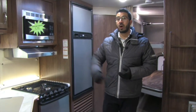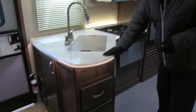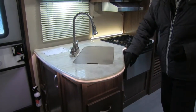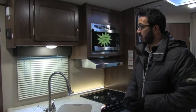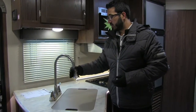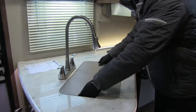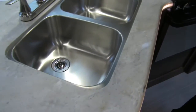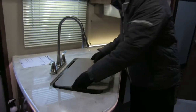Let's start right here in the kitchen. As you will see, you have beautiful solid surface countertops, including a lit countertop that gives it a really nice look. You also have a high-rise kitchen faucet with a pullout to aid in doing dishes, and a sink top cover. When you take that off, you see the undermount double bowl stainless steel sink, which makes it nice and easy to wash and rinse dishes.